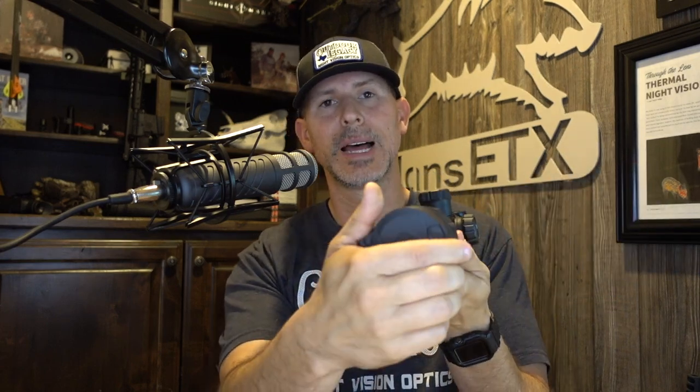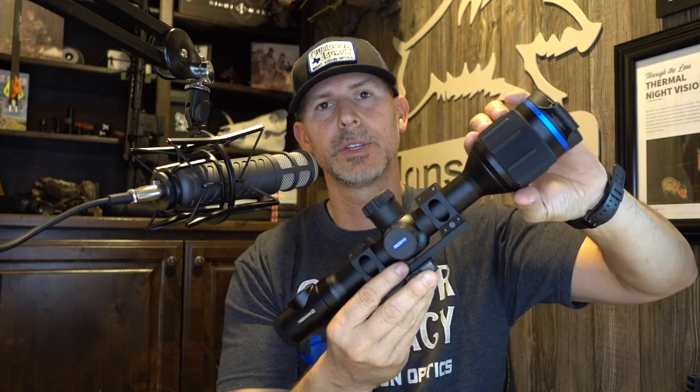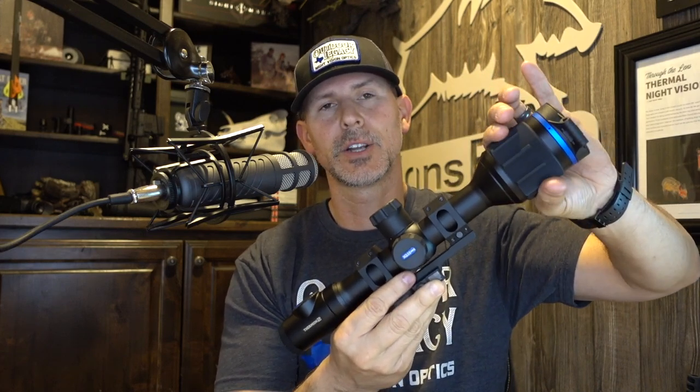It also comes with a USB-C cable to plug into a computer to download videos or plug directly into the wall to charge your optic. If you just want to charge both batteries without taking them out of the scope, you can do that. It has a plastic spring-loaded lens cover, a fully focusable objective lens with a rubber band that turns and focuses the optic, and a rubber ring that focuses the eyepiece. It also comes with a rubber eye cup.